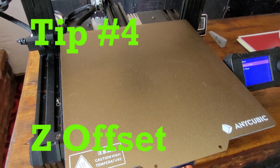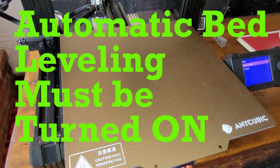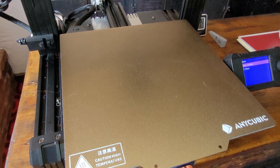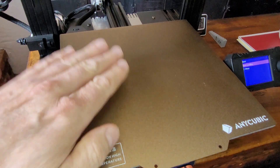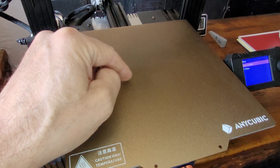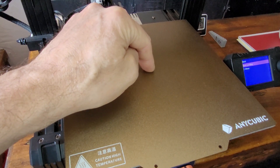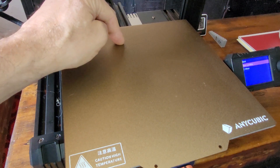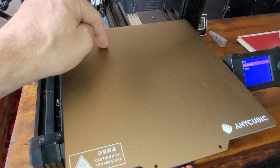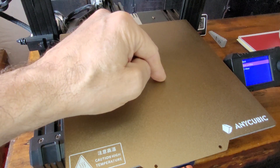The next tip is about the Z offset. You want to make sure you only set this once you know that automatic bed leveling is actually turned on. The reason is that my bed is not flat — there are dips and waves — and if I try to set the Z offset without automatic bed leveling on, I could set it down in a valley and get good adherence there, but start scraping the bed at a high point, or set it at a high point and end up with filament hanging in the air over a valley.